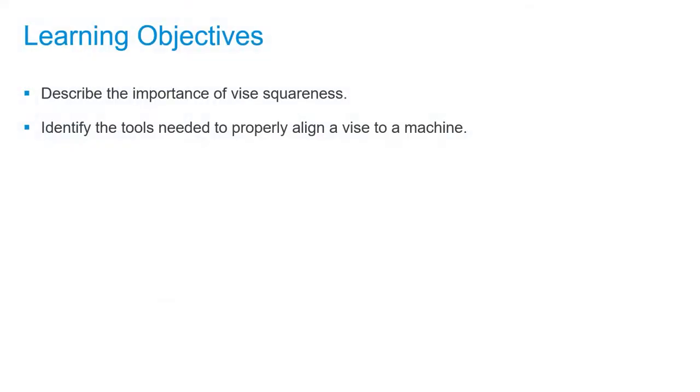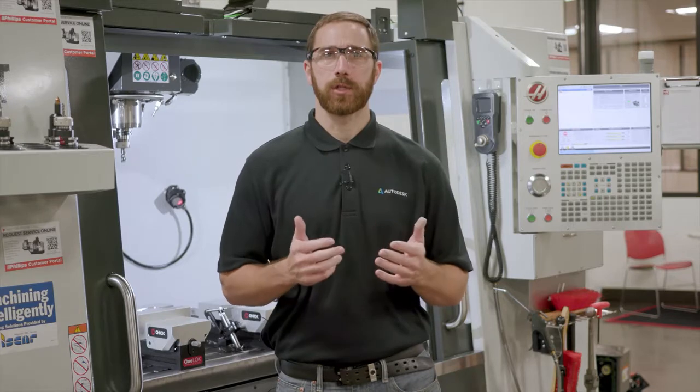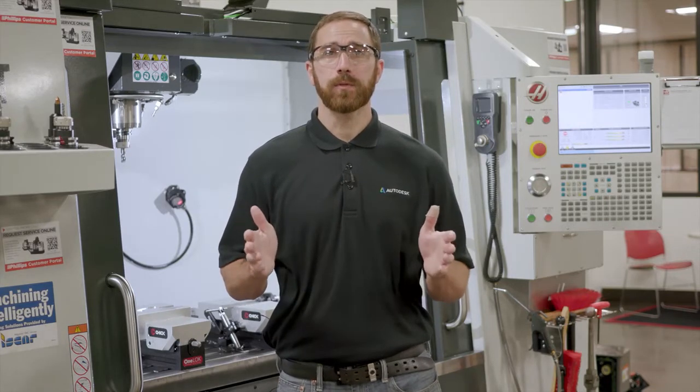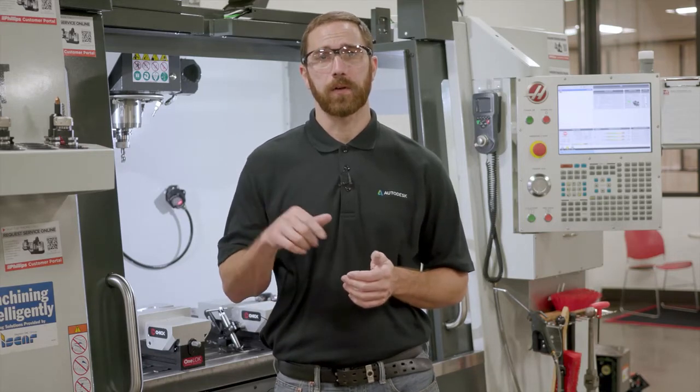Vice Squareness. In this video, we'll describe the importance of vice squareness and identify the tools needed to properly align a vice to a machine. Vice setup is a critical step in the process of machining, whether you're working on a manual machine or a CNC one. It's important to ensure that the fixed jaw of our vice properly aligns with the x-axis of our machine.